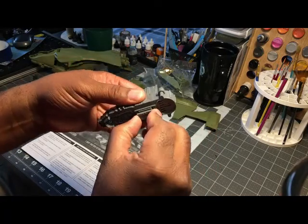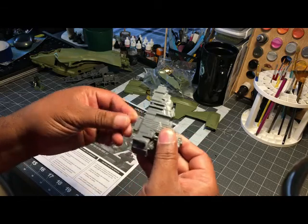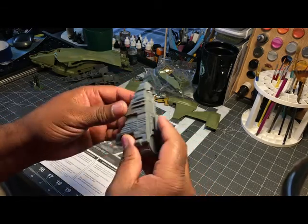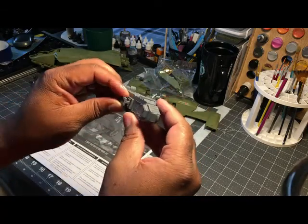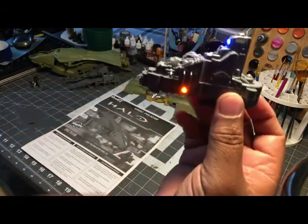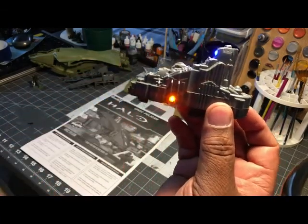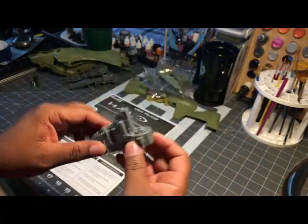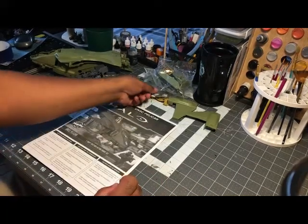I'm not really holding out for the electronics, but it would be nice. Well, that didn't do anything. I don't see any lights or sound or action. Oh wait, here we go. And yeah, your pilots were going there — so that's very interesting.